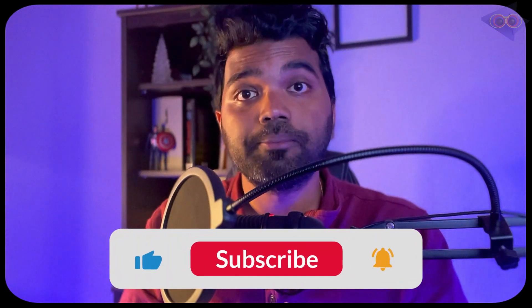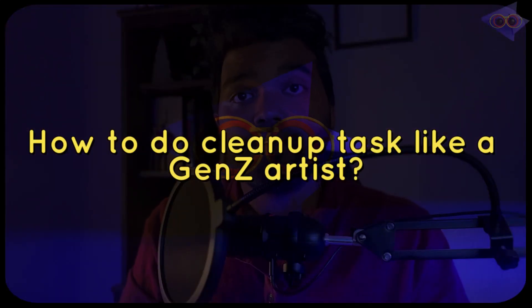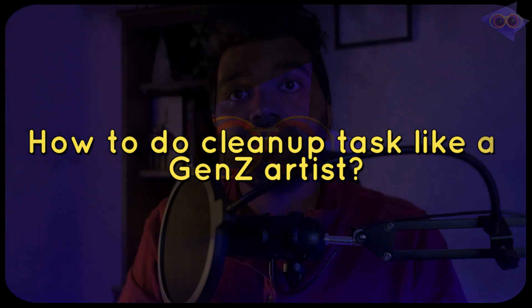Hello everyone, this is Manoj from Adelux VFX and welcome back to yet another tutorial. In today's tutorial we are going to see some simple tips and tricks which can be used for doing cleanup tasks inside Nuke and Silhouette as well. As an artist working in this generation, what kind of tricks are you using in your work? Let me know in the comment section. Let's jump into the tutorial.